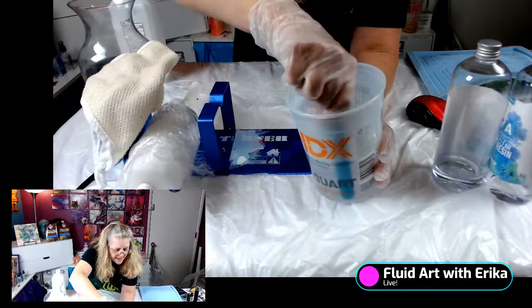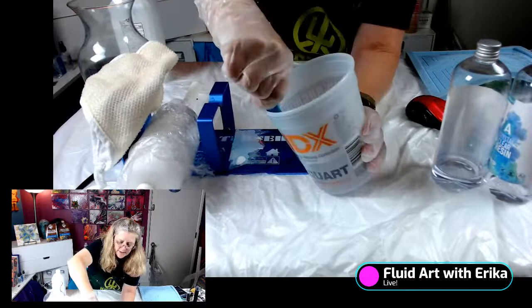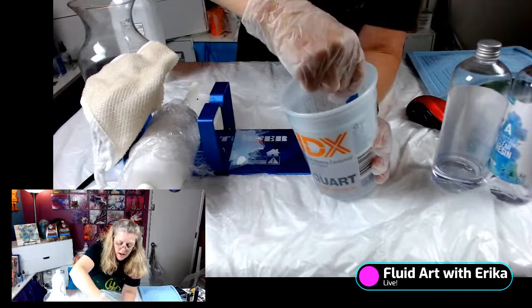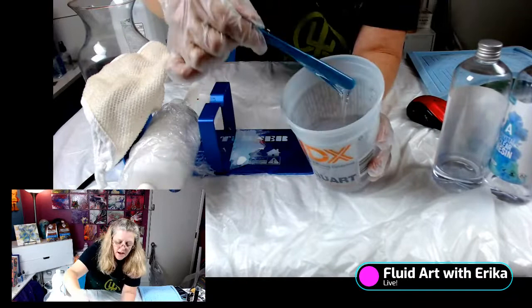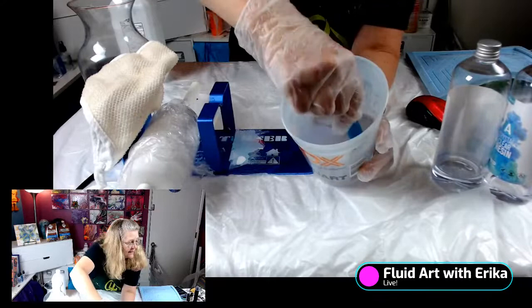It's recommended to wear protective gloves — wear your gloves. Use soap and water to clean. This resin has a 30-minute work time and a 24-hour cure time. There are resins out there with a 45-minute work time, different variances. 30 minutes with me is fine. Just keep mixing — scrape the sides, scrape the bottom, scrape your stick.